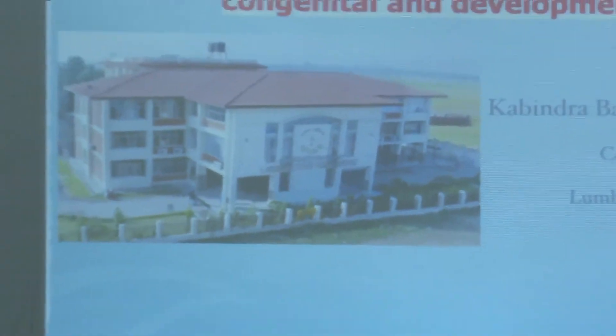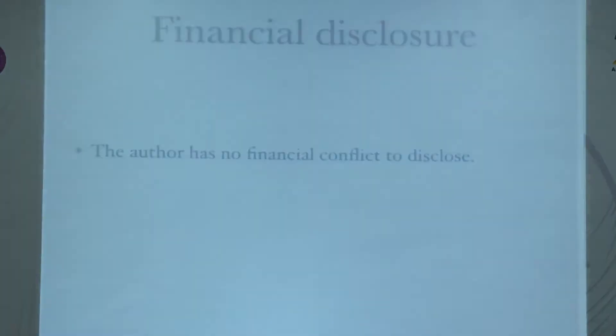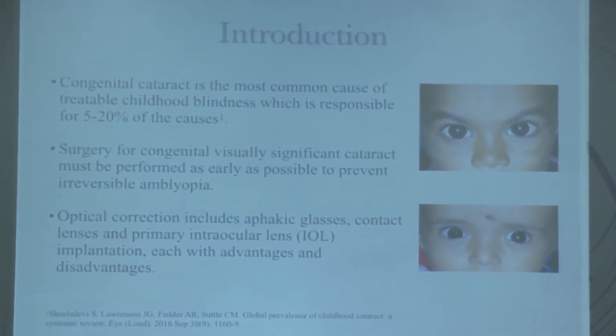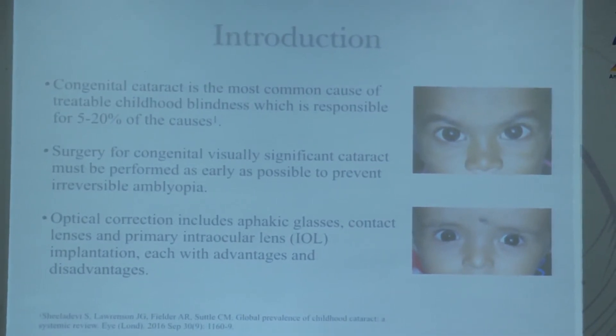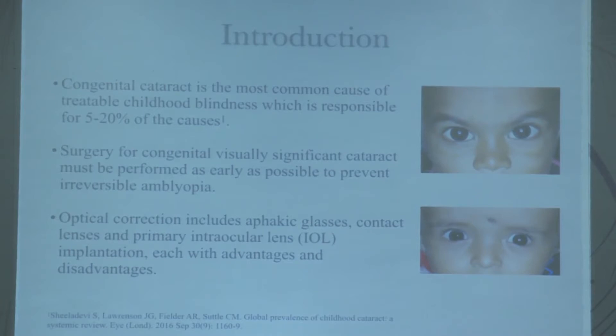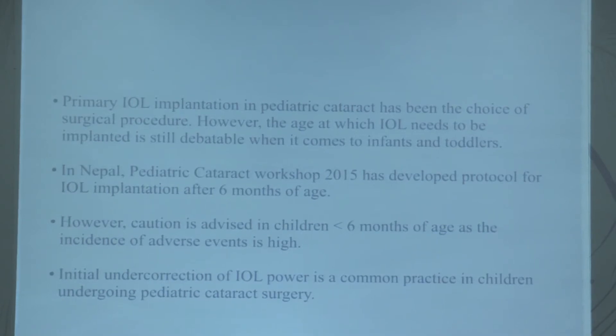Good morning. I am presenting a small study we did in Nepal — Lumbini Eye Institute — on intraocular lens implantation using a decreased calculator IOL power for emmetropia, and the post-operative refractive status at age eight years in congenital and developmental cataract. Congenital cataract is one of the most common causes of treatable childhood blindness, accounting for 5 to 20 percent. Surgery must be performed as early as possible to prevent irreversible amblyopia.